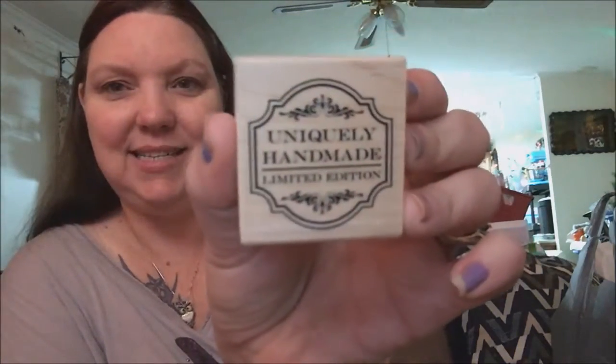The first thing I got — they have 50% off all of their rubber stamps, not the clear stamps but all their rubber stamps. I was quite excited to see some of them; some of them are gorgeous and I wish I could get a lot more. The first one I got is called 'Uniquely Handmade Limited Edition' — it's a cute little stamp, perfect for flip books, pocket letters, and cards.